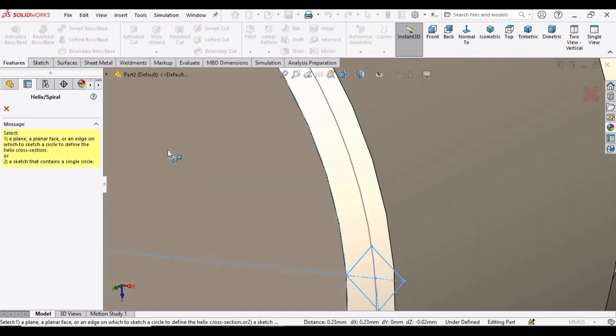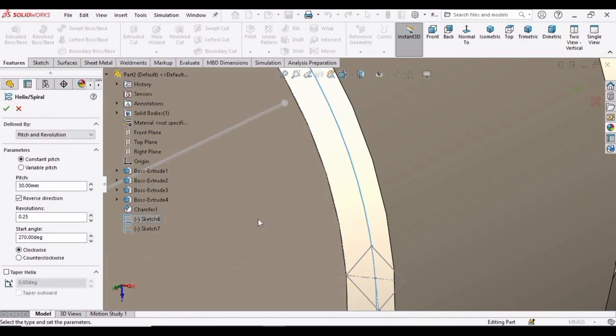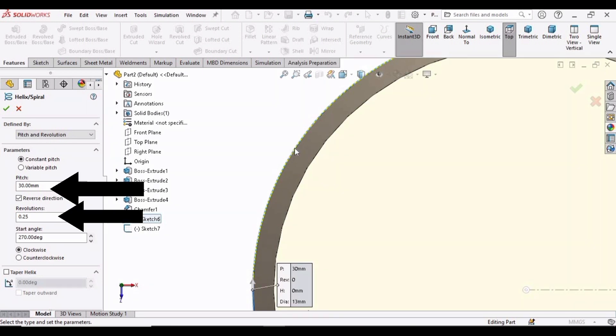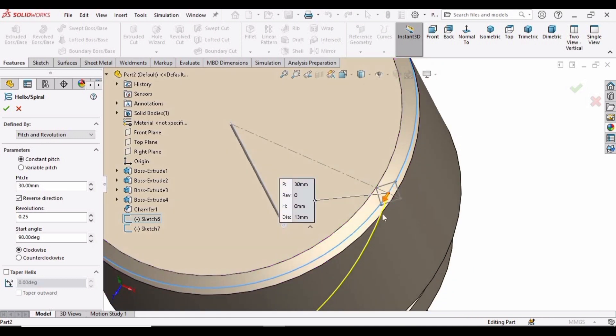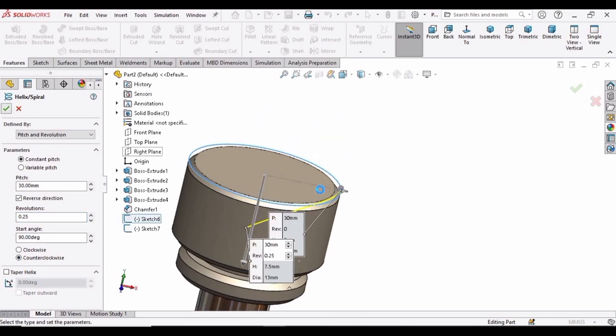We need to select the outer circle for the helix. Select this outer circle sketch — the blue colored outer circle has been selected. Specify the pitch as 30 and the revolutions as 0.25. We need to change the starting angle — we want this angle to start from here, so specify 90 degrees. You can see the starting angle is from this point. Now select Counterclockwise and then check this box.